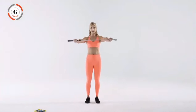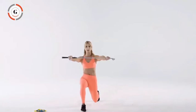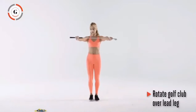For clock lunges, press the golf club out in front of you and take a big step forward. From here, rotate the golf club over your lead leg, then push back.